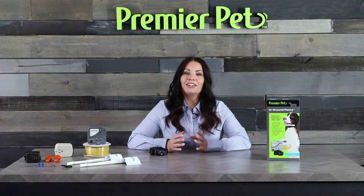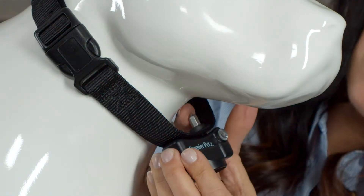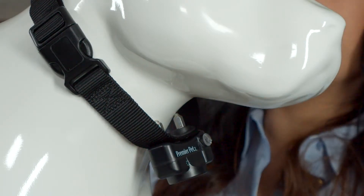If your pet has a long or thick coat, use the enclosed long contact points to reach through the hair. The collar should fit snugly, yet loose enough to allow one finger to fit between the contact point and the neck.